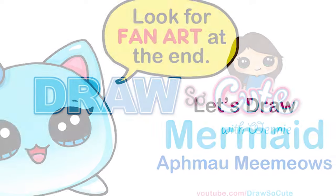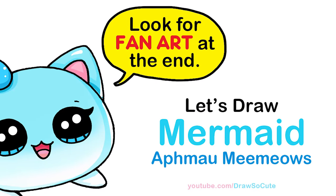Hi Dressed and Cuties, Wayne here. Today we're going to draw the mermaid cat from Aphmau Meme Mouse. So let's get started.